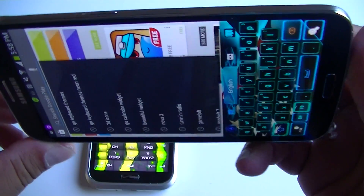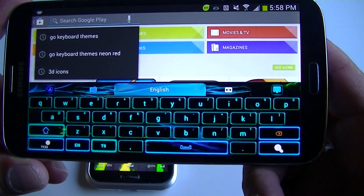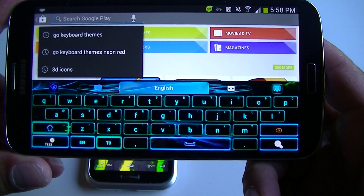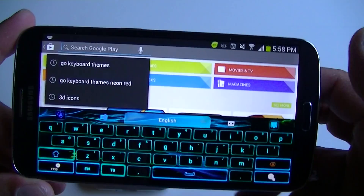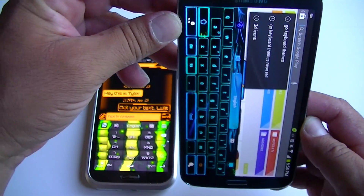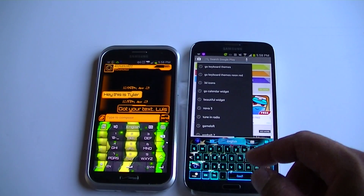These keyboards are from the application GO Keyboard. I believe you need to have GO Launcher EX installed to use these keyboards. Most of them are free; some of them you have to buy and they are 99 cents or $1.99, but there are a lot that are free.